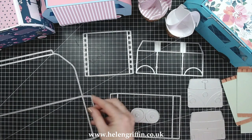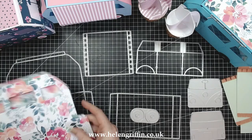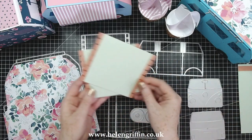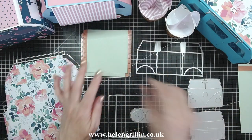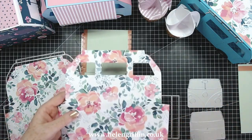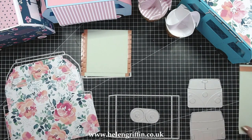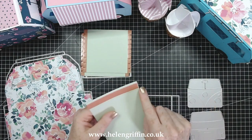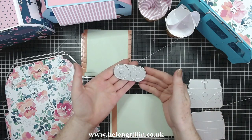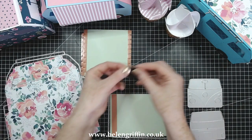I'm going to go through the main dies first. You need to die cut two of this main die — I've got two already cut out. You're also going to need two of these, and I've already added my tape. This die here is what we run through the machine to create the window detail. You'll need one of these with tape added to the side with the straight edges, and you'll need to run this through twice, or even four times if you'd like to double up your wheels.